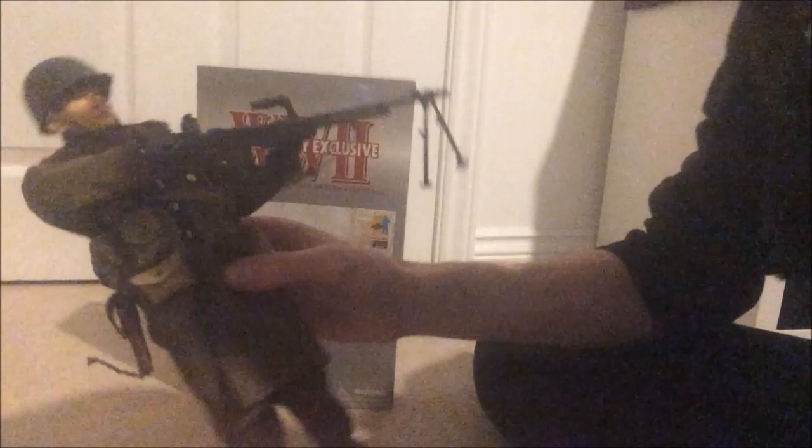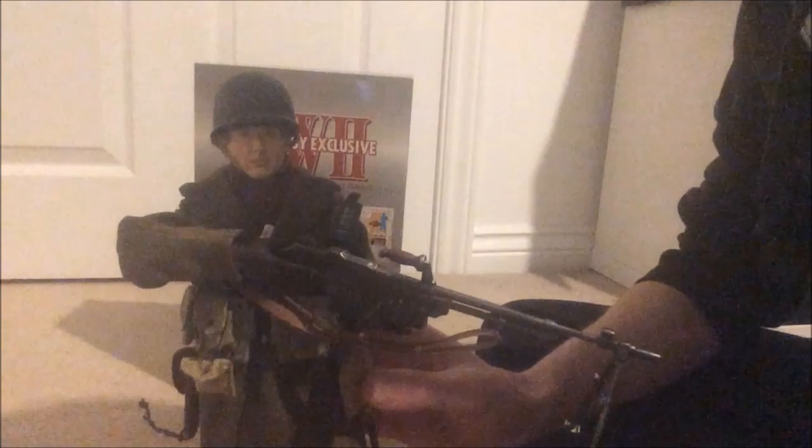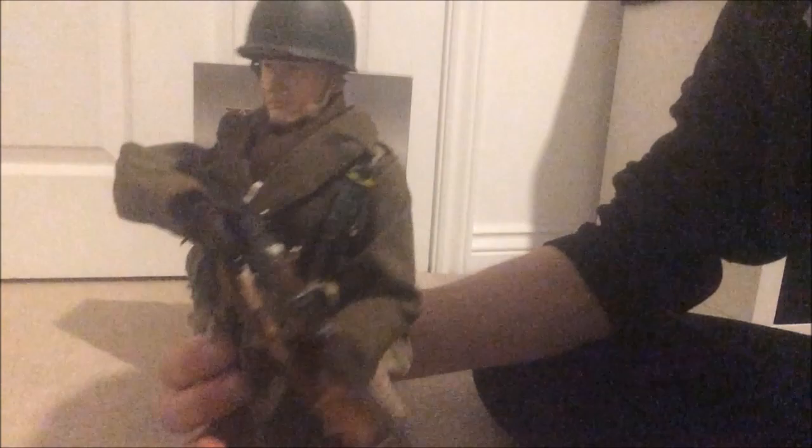The hands are quite stiff rather than the bendy ones that don't really hold things overly well, so that was a very pleasant surprise. Overall he's a great figure — I really can't recommend him enough if you can find him, which is a very hard task. If you do find him, then definitely. Like I said, I didn't know he existed and he's not really listed anywhere. One last look at him — the BAR really does make the figure in my opinion.